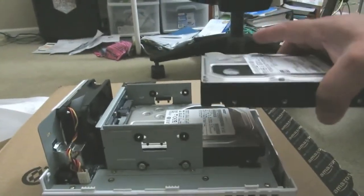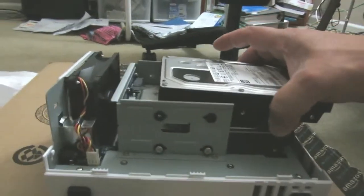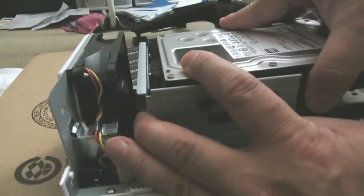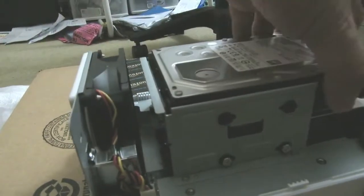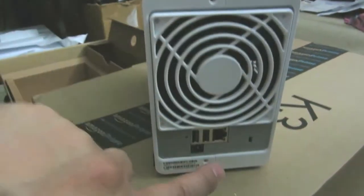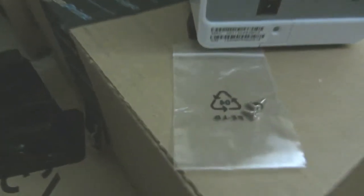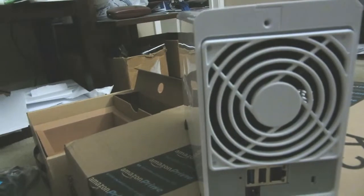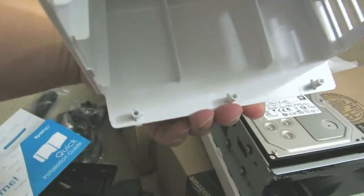I'm going to show you how to slide the drive in. Always do the bottom one first before the top — the top is a little tricky. You can see the SATA connector. Just slide it in carefully — don't force the connector — then push gently and put the two screws in on the side. There are also two screws on the outside of the unit. Note: you need a small flat-head screwdriver, otherwise it'll be a challenge.